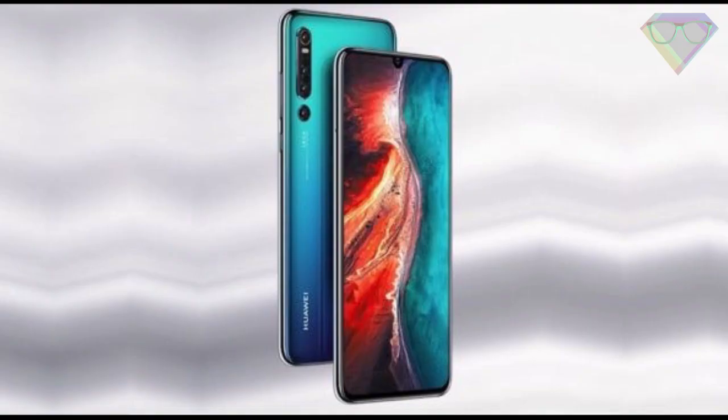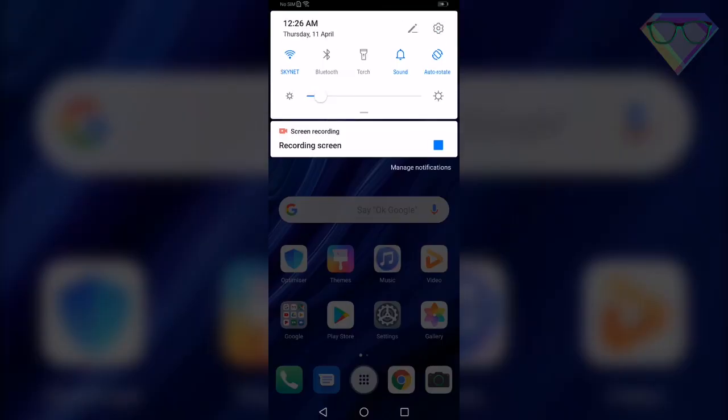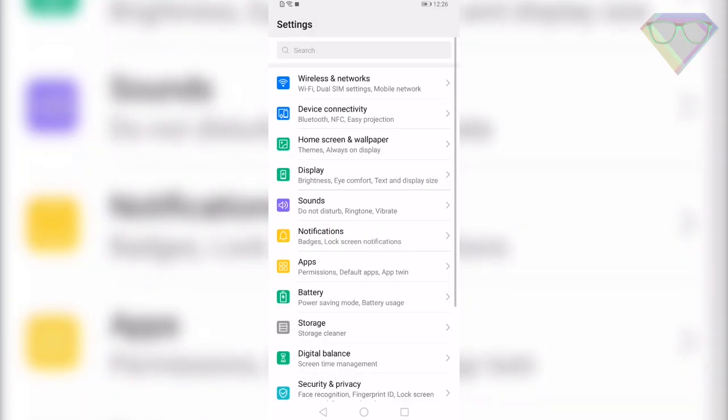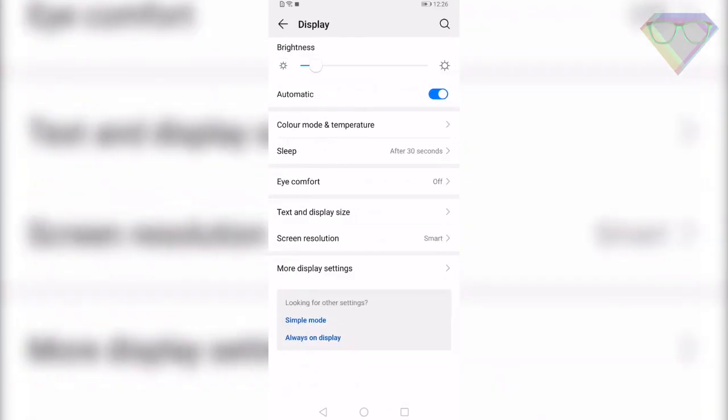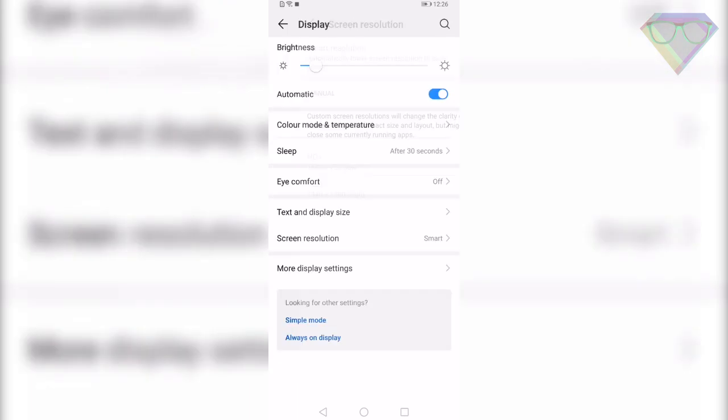The next tip is Screen Resolution. On the Huawei P30 Pro you can change the screen resolution to save battery and give you an extra edge whenever you need it. To enable this, go to Settings, Display, Screen Resolution, and disable Smart Resolution. Then you can select HD+ or FHD+ from the menu below.